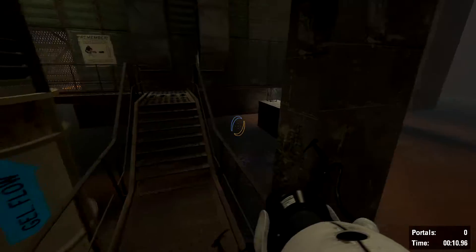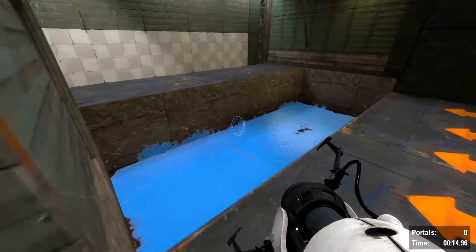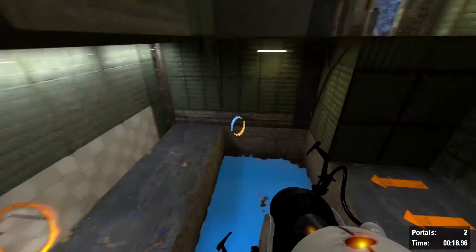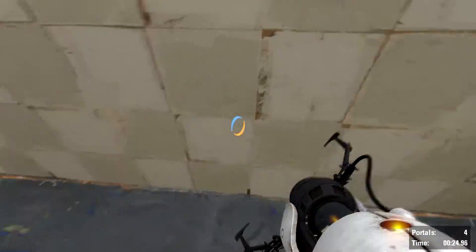All right, let's get started. This first test involves something the lab boys call repulsion gel. You're not part of the control group, by the way — you get the gel last. Poor son of a gun got blue paint all... joking aside, that did happen. Broke every bone in his legs. Tragic, but informative.